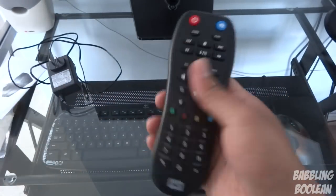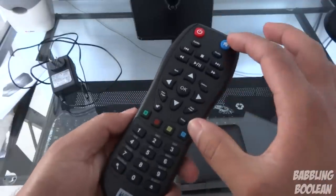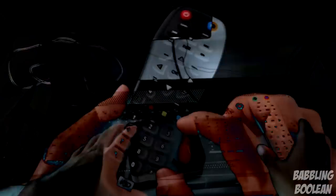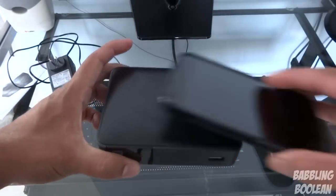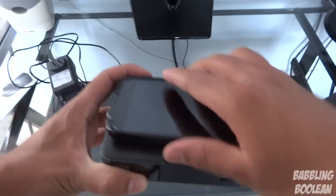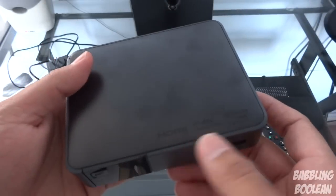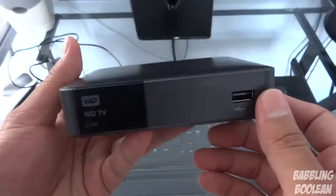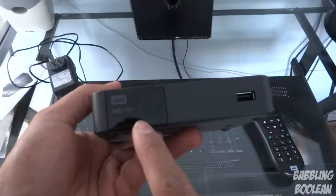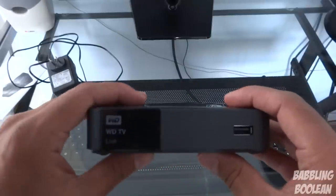Now let's start with the remote design. The texture on the back is very soft, very comfortable, very easy to hold. The remote looks intimidating but most of the time you only use the multicolored buttons and upward — that top half of the remote. As for the design of the unit itself, it's very compact. If you compare it to my cell phone, which is a Nexus 4, it shows you just how small this unit is. On the top you have HDMI, DTS, Dolby Digital logos and all that.